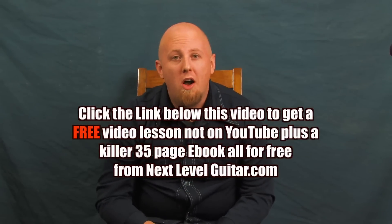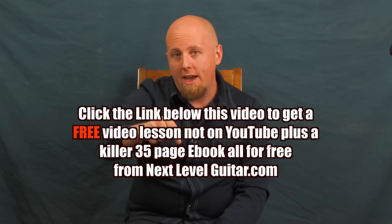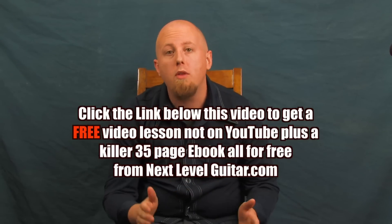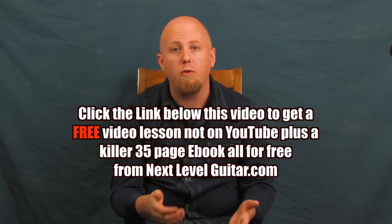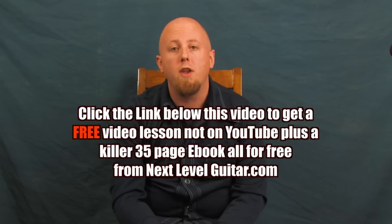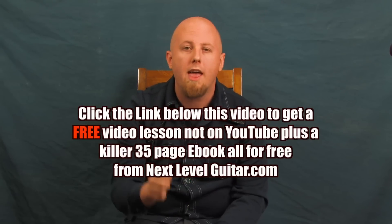Before we continue on, take a look down here in the YouTube text box. There's a link for a free video lesson and a coinciding ebook that we're going to include for you. It's not available on YouTube — it's exclusively through NextLevelGuitar.com. So take a look at that and we'll continue on.